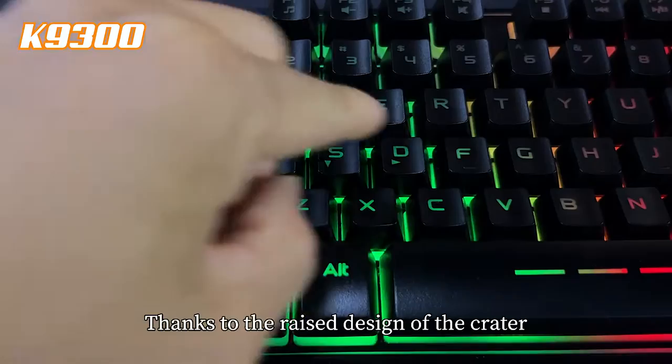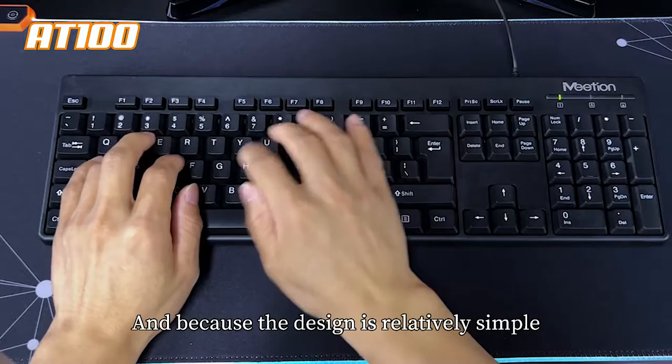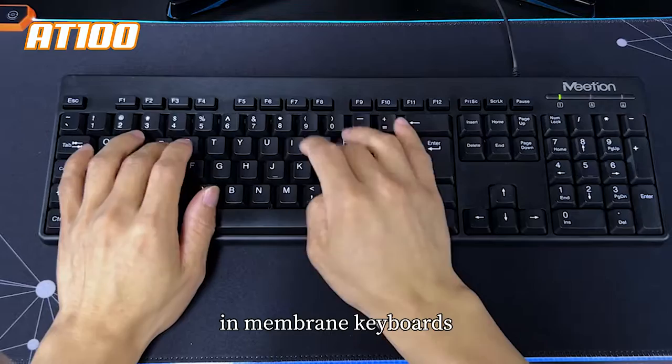Thanks to the right design of the structure, the keyboard is spill-proof, easy to clean, and has other practical features. Because the design is relatively simple, this construction is also the most common in membrane keyboards.